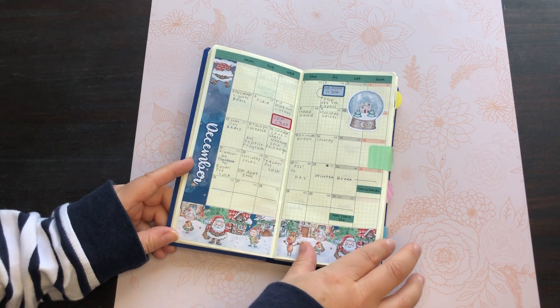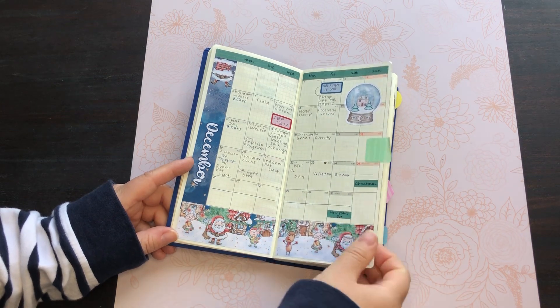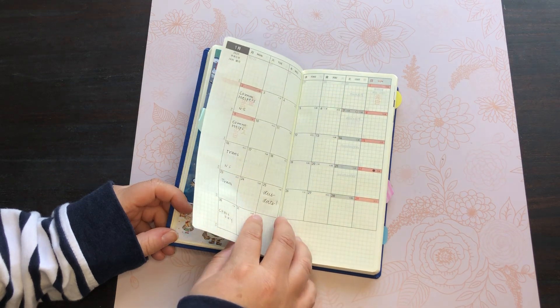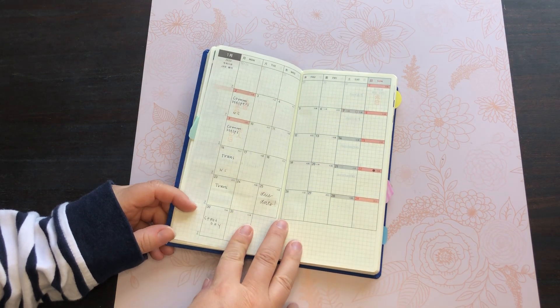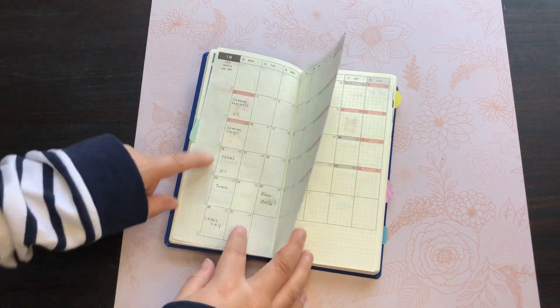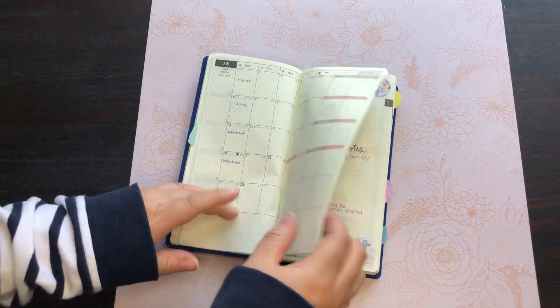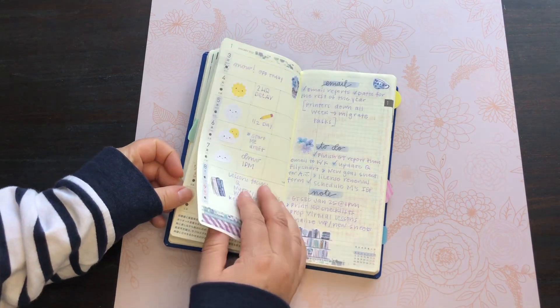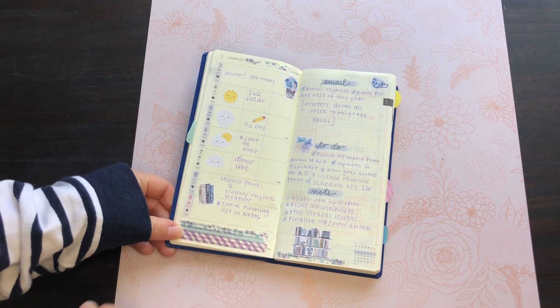Here's December, and then here is January. I didn't really do any forward planning except for our themes for the classroom. Now we're going to jump into the weeklies, and here is the first week of January.